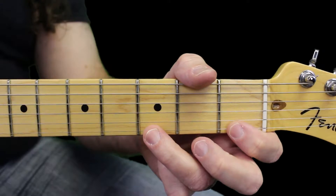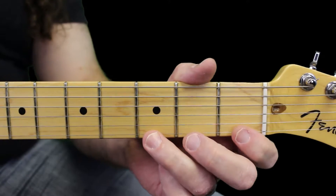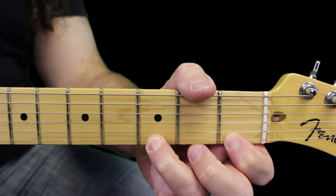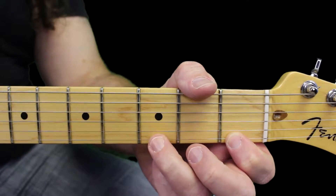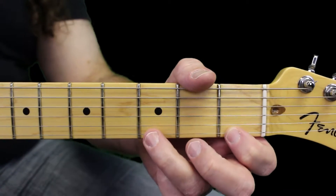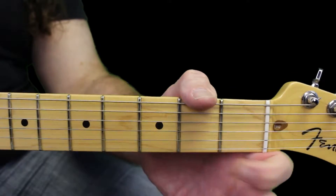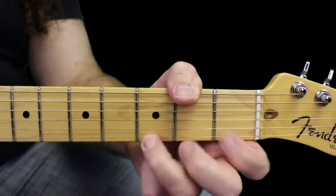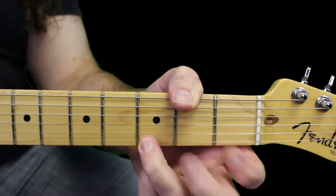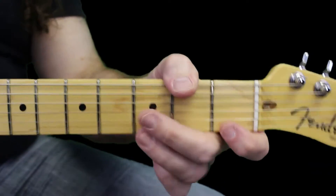Now going backwards, it seems like I'm flicking the string, but that's not really it. A good way to get it going is press down just a little bit harder on the fret before you let go, and that'll usually activate the pull-off. After a while it'll be pretty easy to play, and you don't even need to pick it.